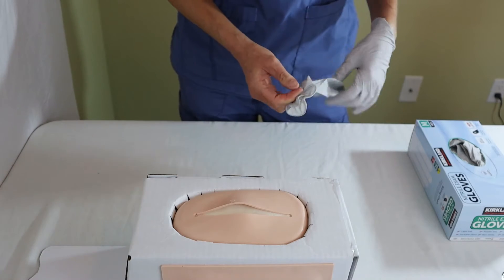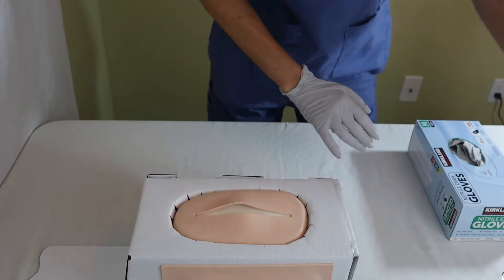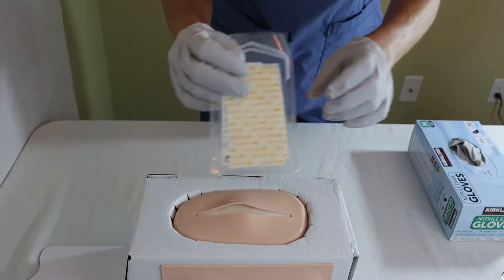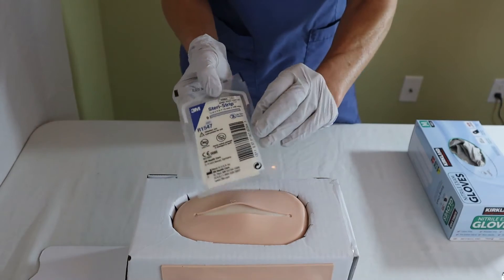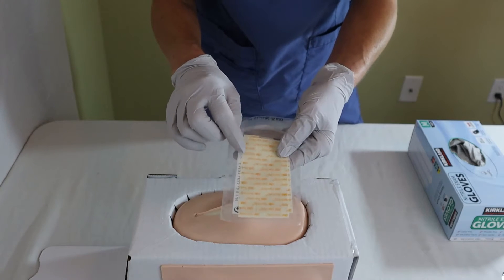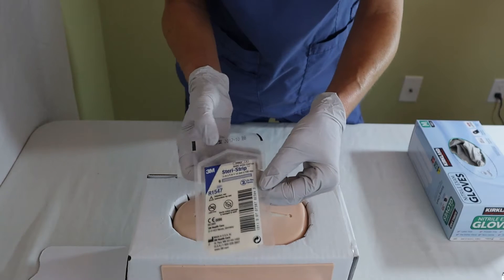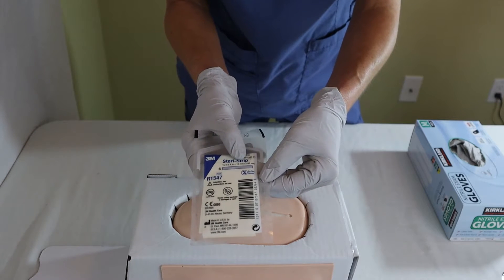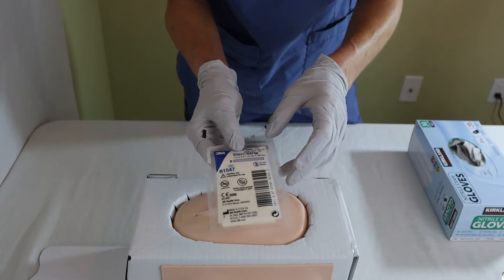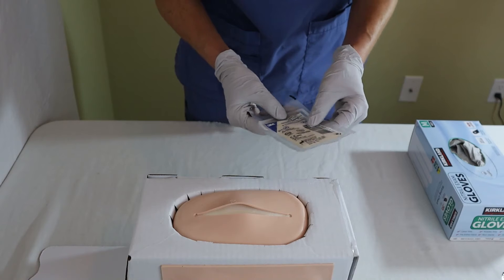You need to select the correct size of SteriStrips. They typically come in one length and different widths. In this case, these are a half an inch by four inches long, or 12 millimeters by 100 millimeters long. The length is typically the same, although they do come in bigger strips.